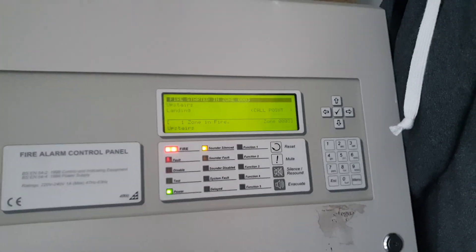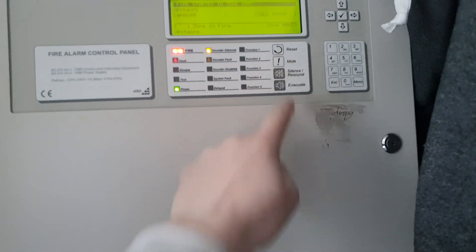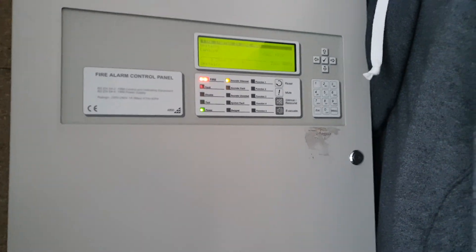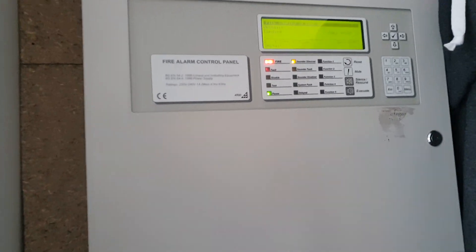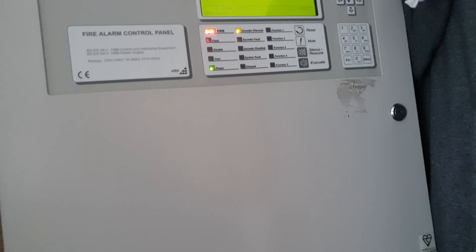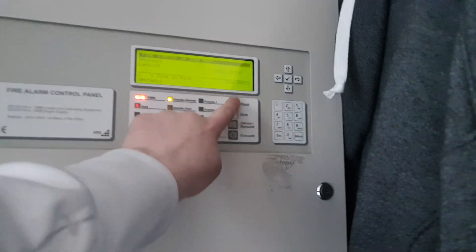You can hear the EMS downstairs, which I'll have to show you — there's a panel for that. It's just the 5500. All it does is sounders, because obviously it would completely defeat having the network of panels on the Advanced system.